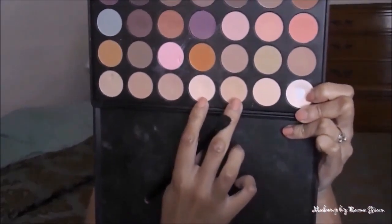As usual, I'm going to be priming my lid using the Ulta Eye Primer in the shade Champagne, and I'm just going to dab this all over my lid using my fingertips. Then I'm going to use these two light shades from the Morphe 35M palette and blend them all over my lid using the Anastasia Beverly Hills Blending Brush, just to set this primer.